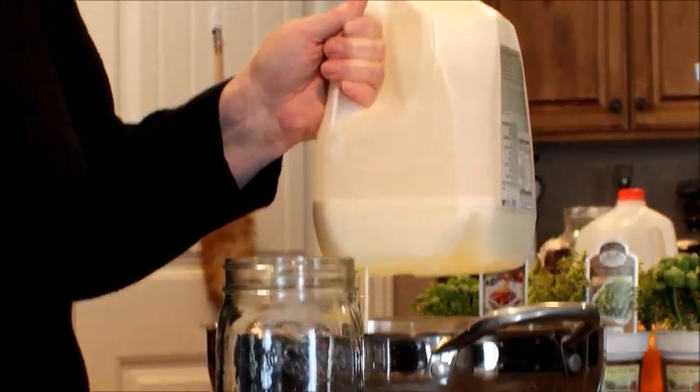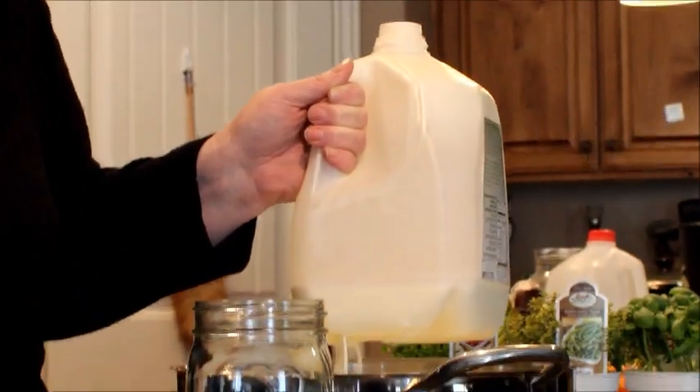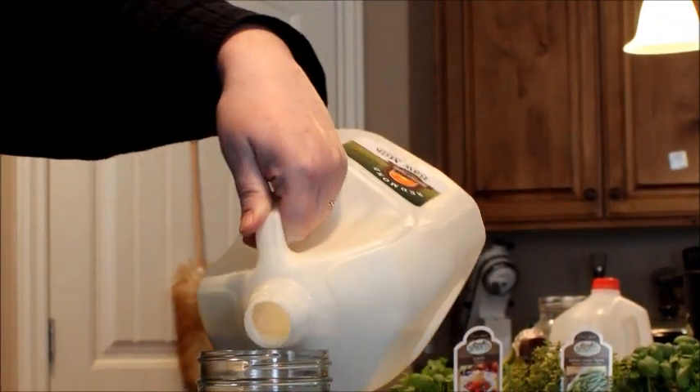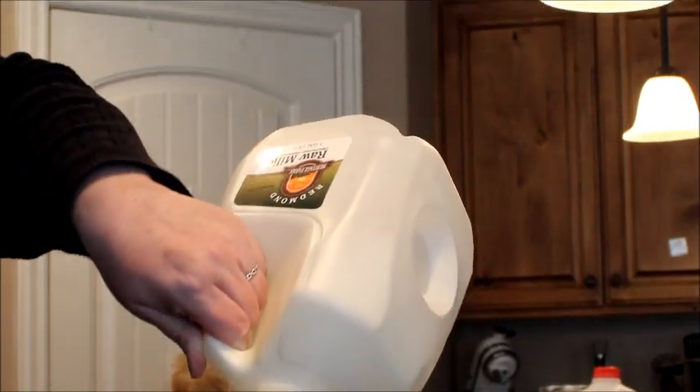It's almost down to the bottom. The cream line is about right there — I just let it go a little further until I can see it coming out a little thicker, then I tip this and pour the cream into that jar.